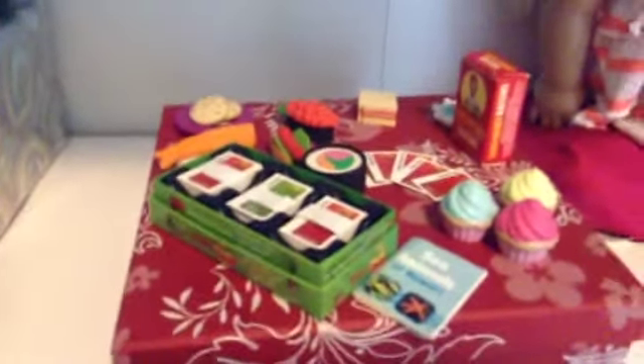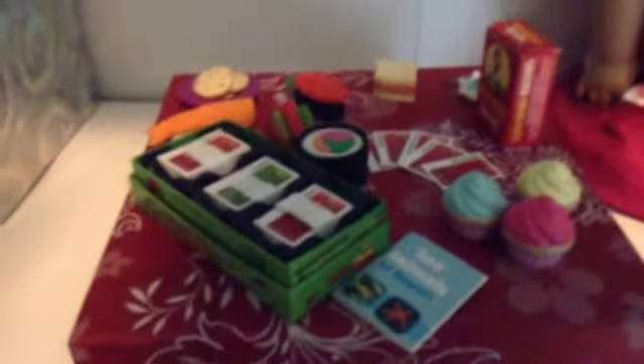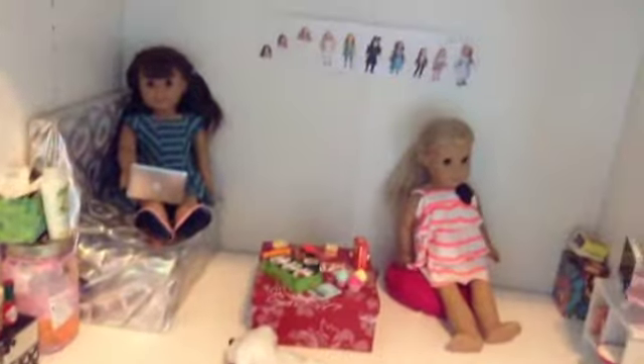We also have that sea animal book from Kanani's paddleboard set, and sushi that I got from Santa, a hot dog, cookies, sandwiches, and little tiny raisins. And of course the family portrait — we made that a few days ago. It's all of my American Girl dolls. As you can see, we have tons of American Girl dolls.